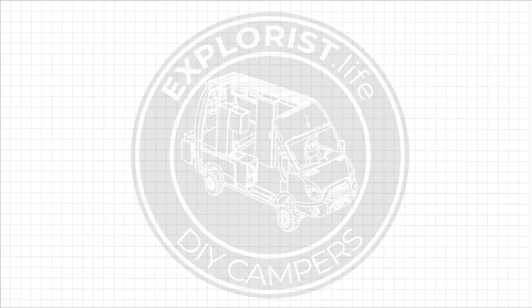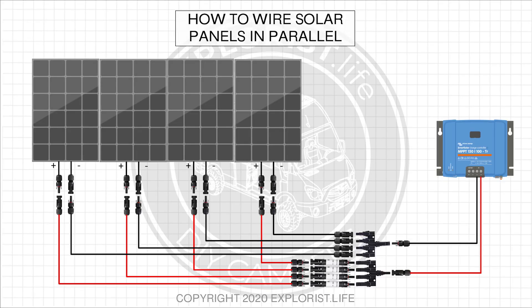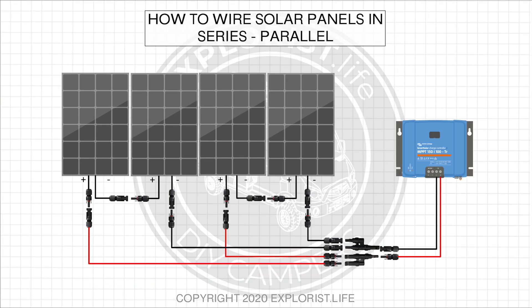And that's all there is to wiring solar panels in series. Next week I'm going to teach you how to wire solar panels in parallel, and then the following week how to wire solar panels in a series parallel configuration. I hope you found this video helpful. If you did, it'd be awesome if you'd share it with somebody who could benefit from it and leave the video a thumbs up. Drop any questions in the comment section below. Subscribe if you want to see more DIY camper building tutorials, and I will see you in the next video.